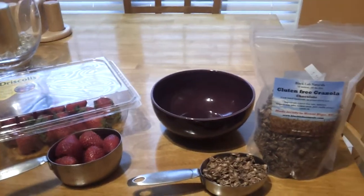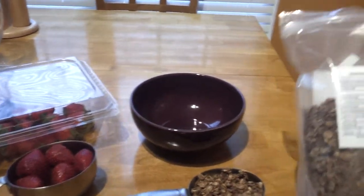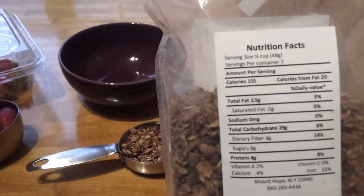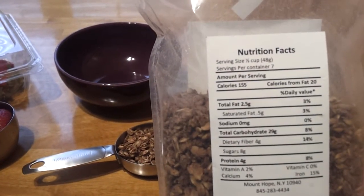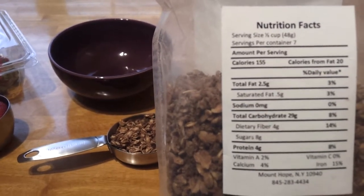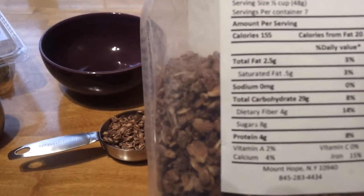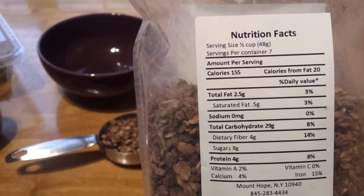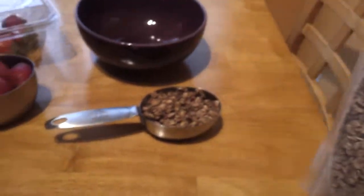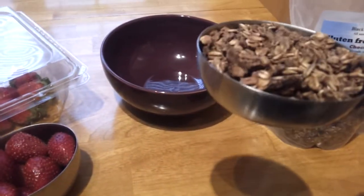I haven't done that yet but I'm really considering buying it in bulk. So if you look at the back on the nutrition facts right here, you can see that the calories for a half a cup is 155. Total fat is 2.5 grams. Carbs 29. And the protein is 4. So it's about 150 calories right here of a half a cup of granola.